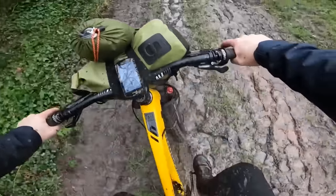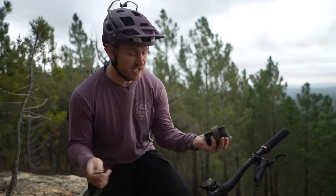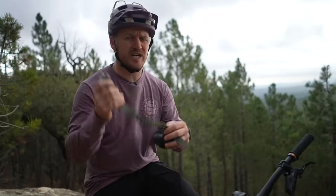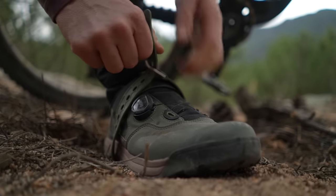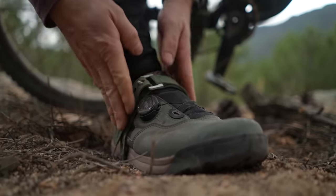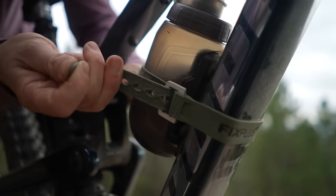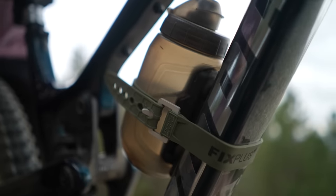If you come into a bit of a sticky situation, you can actually utilize these straps to hold your bike together — if you've broken your dropper post or something's fallen off, you can use these straps to hold your dropper down or up. In some cases your bottle does fly out of the cage, and this strap can come in handy just to hold in that water bottle when it comes to a rough bit of trail.